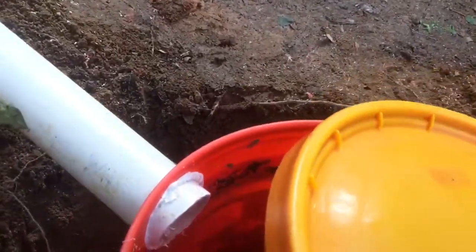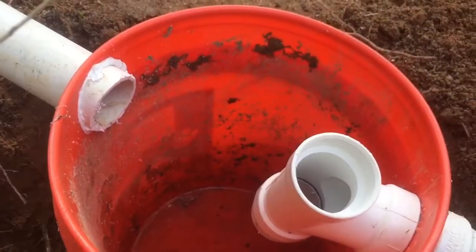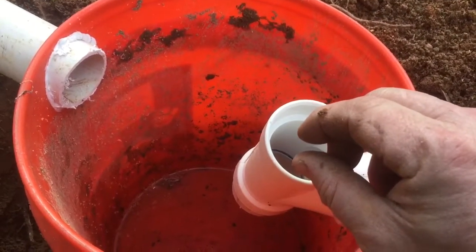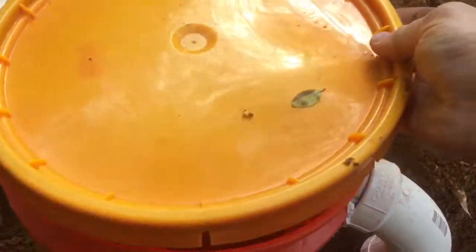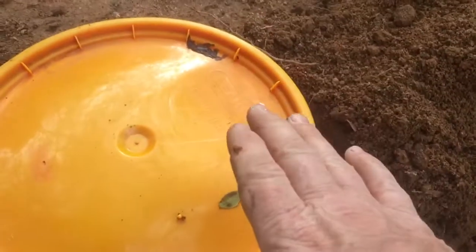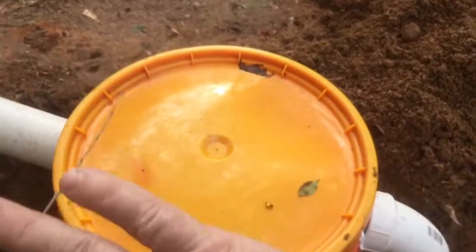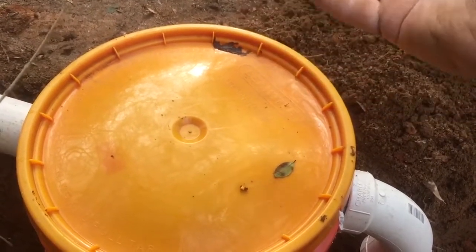This will be the lid. When you put the lid on, make sure the internal pipe is not touching the lid — you want at least a little bit of space between the two so that air can flow. If you have the bucket above the ground, you'll want to plant bushes around it, or you can build a pressure-treated box and stick a planter on top of it.